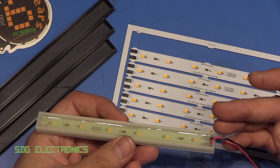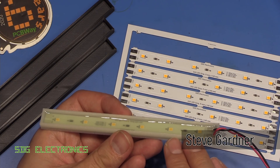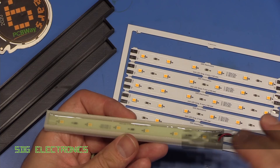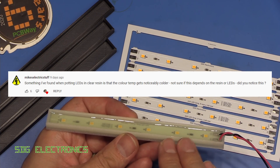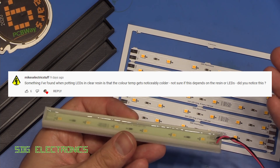Hi, we had some great comments after the previous video about these LED strips that I potted in some glow-in-the-dark resin. One of the questions was from Mike's Electric Stuff, and that is: after potting white LEDs in some resin, have I noticed that the colour temperature shifts? And I thought we'd investigate that today.